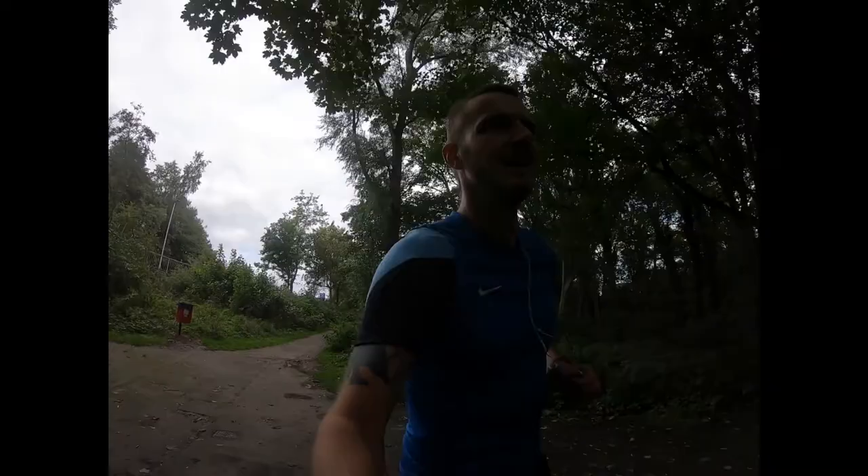Then we've just got the one mile warm down home, which should make for a decent quality 10 miles. In comparison to the other run I've done this week, I did need to add a bit more intensity, so this should tick that box.